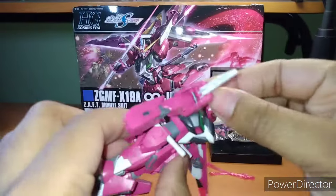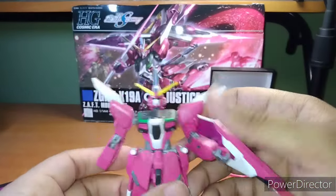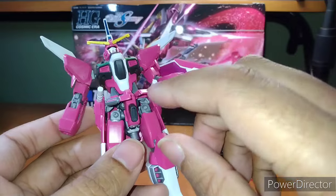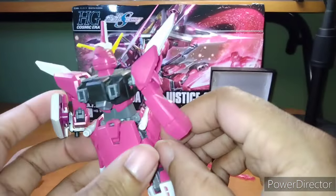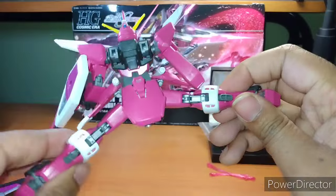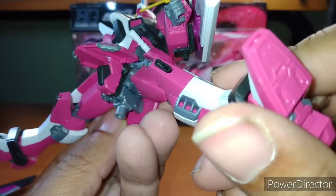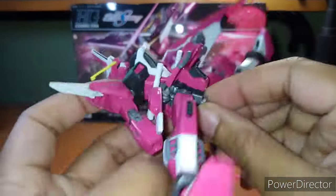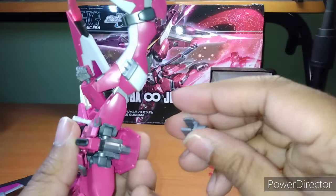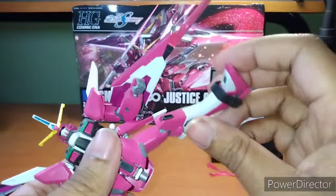Head turns about that far — oh, there we go, 360. So you do get 360 out of it, which is always good. Front skirt — I don't believe you could do it separately. As you can see, the front skirt and the side skirt can go up. Let's do the splits real quick — not bad on the splits. You can attach this to a base, as you saw in the beginning of the episode, so you can use it as an action base adapter.